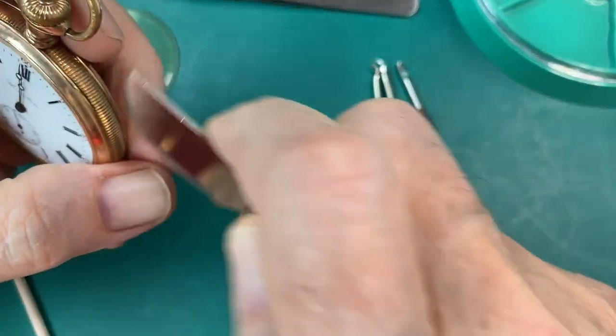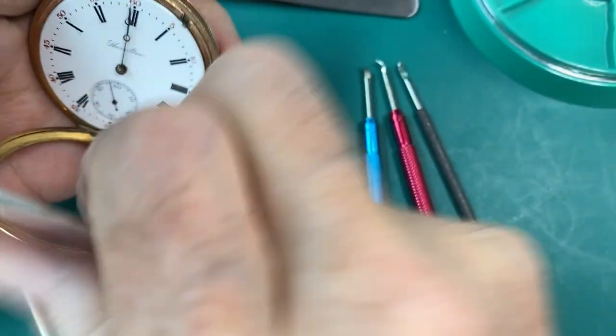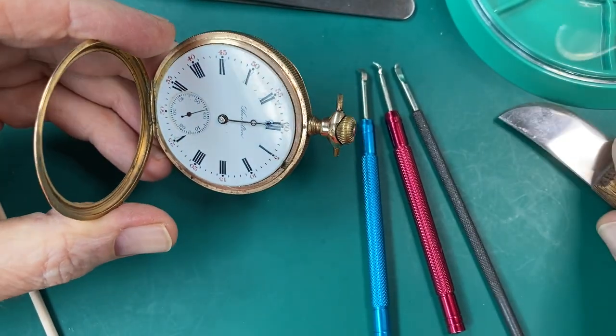I had ordered a crystal. And I also got some new hands to go on it because these hands were pretty rusted up and they just don't look good at all. So I'm going to put new hands on it.